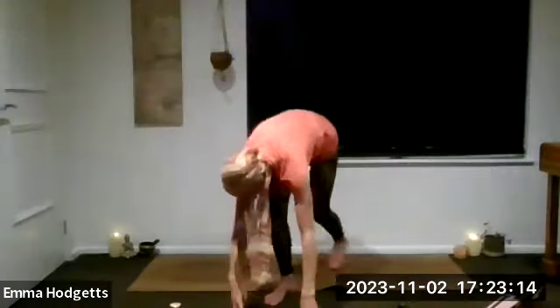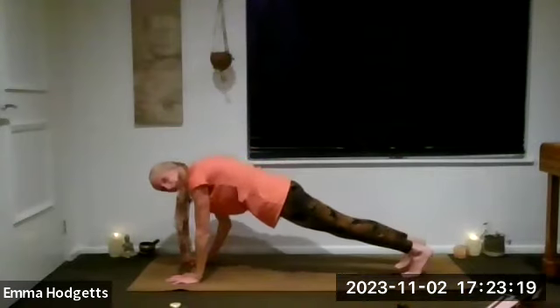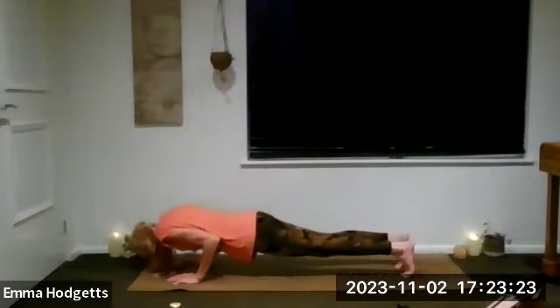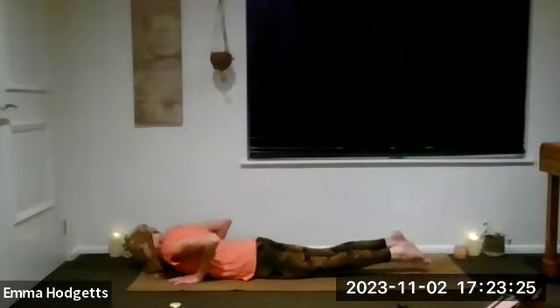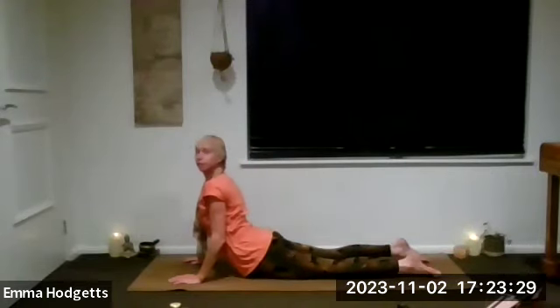Then next exhale, roll those arms all the way down, plant them either side of the left foot. Take a breath in, and as we breathe out step that left leg back to join the right — plank position or three-quarter plank, chaturanga, cobra, down dog.